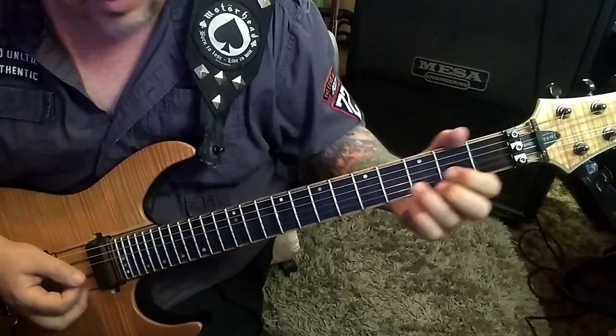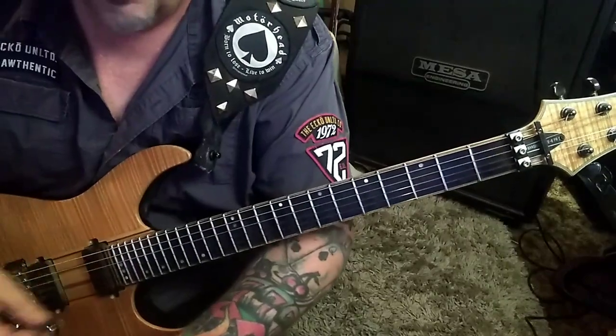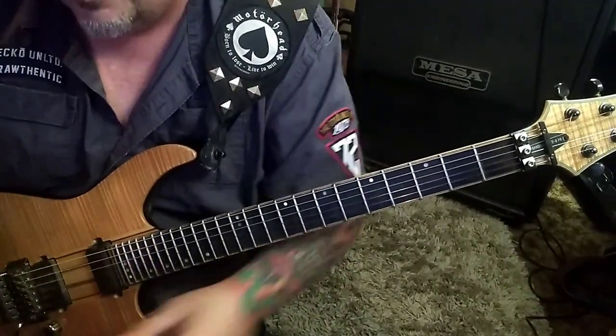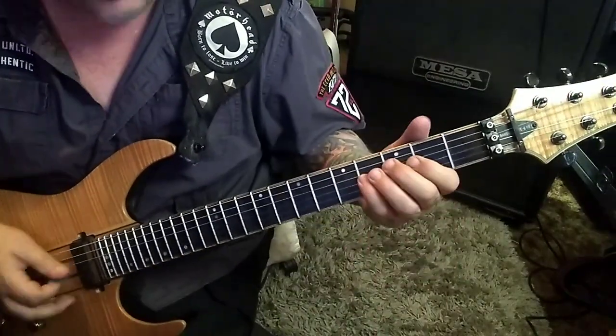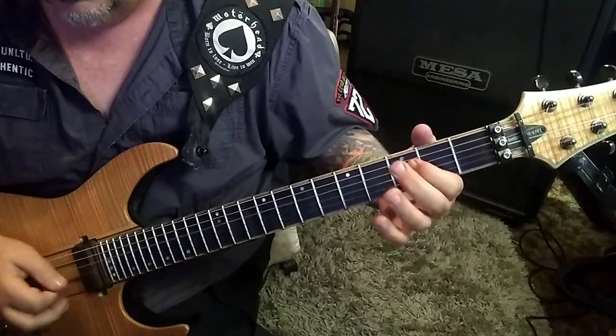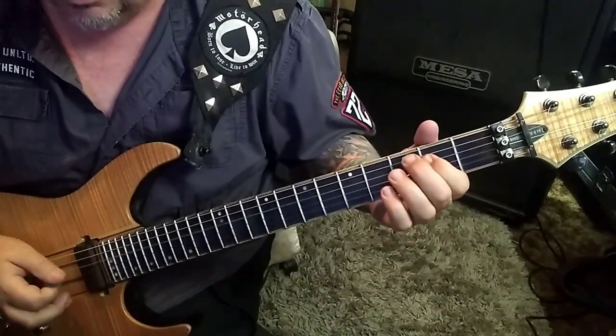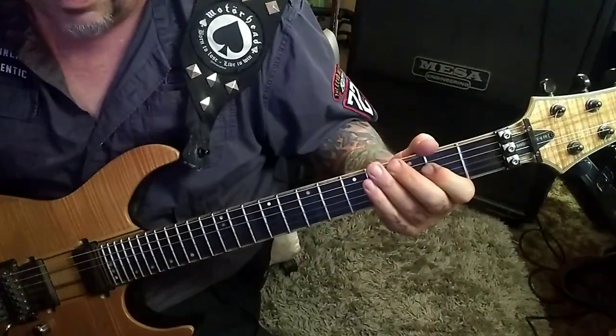And then hit it. And then 8th fret on the B four times, then the 8th fret high E. I know it sounds weird by itself, but we're dealing with Midnight Oil. 4th fret on the G. Down, up, down. Or 3rd fret G and then 2D. And that's it.